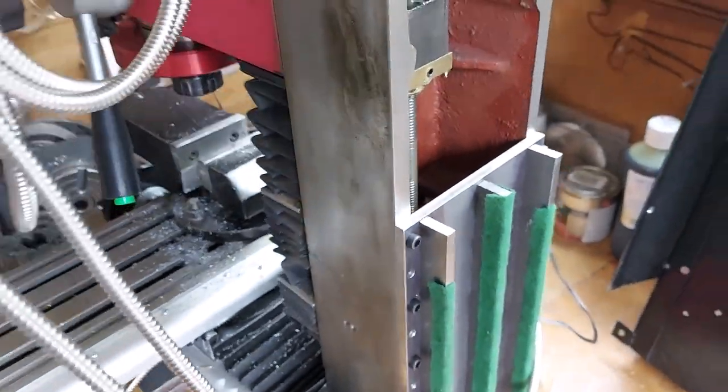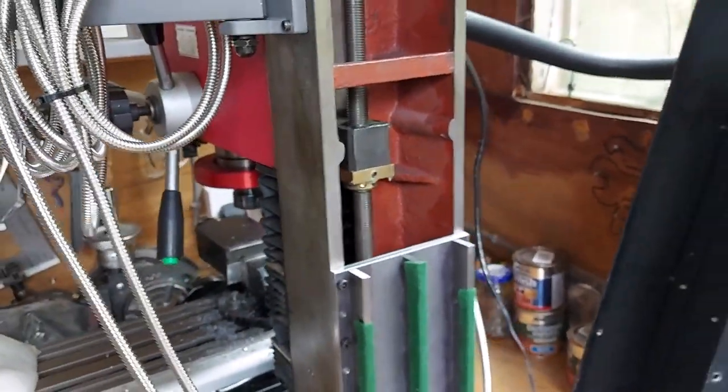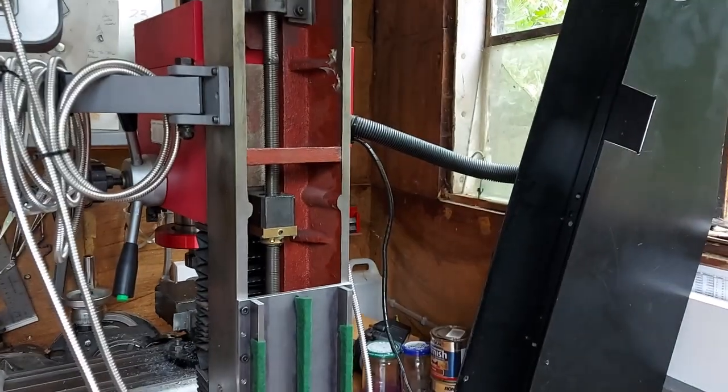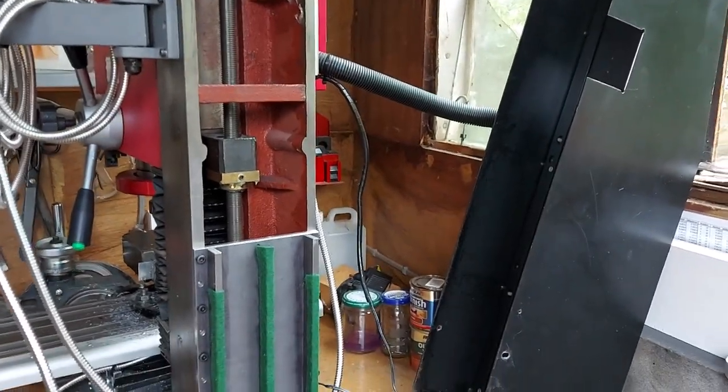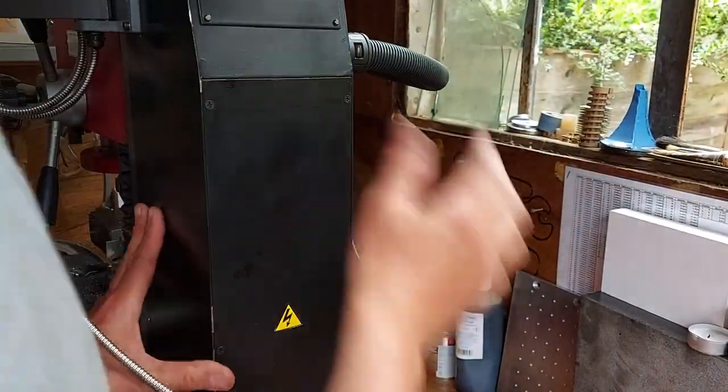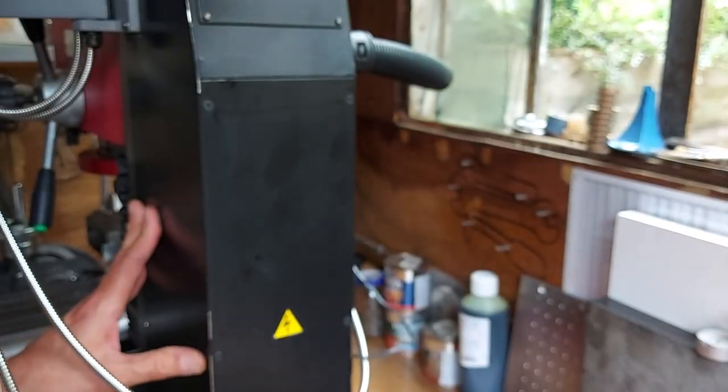I now need to just fit the case, and then we can turn the whole machine around. Let's put the case back on — it slides over the armoured cable for the Z-axis, drops down. That's it. Just check nothing is caught anywhere.